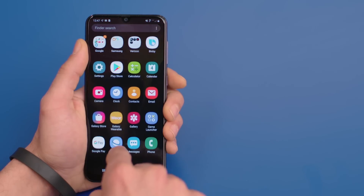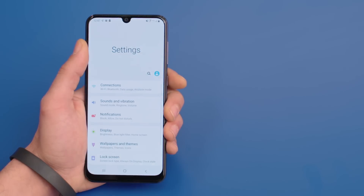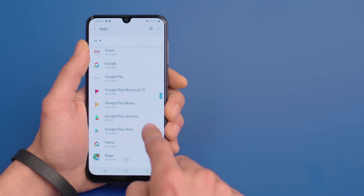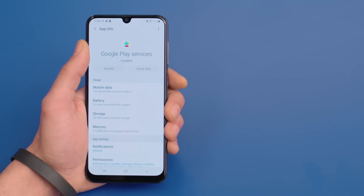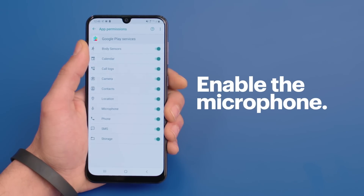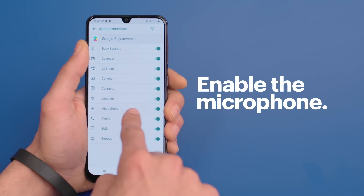The next step is to turn on the microphone permissions for Google Play Services. Open the app drawer again, tap on Settings, Apps, Google Play Services, and then Permissions. Find the microphone option, and if it isn't already enabled, go ahead and turn it on.